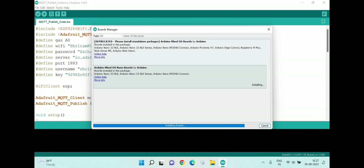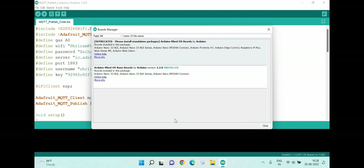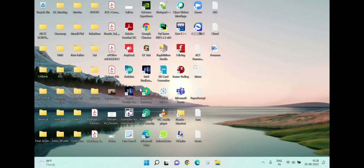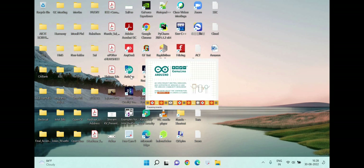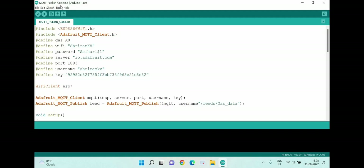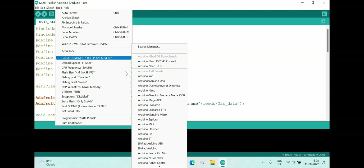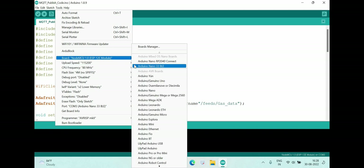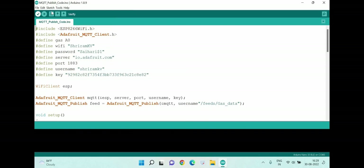It may ask for certain permissions — you need to accept. Once the installation is complete, close the Arduino IDE and reopen it. After reopening, follow the same procedure: go to Tools, Board, Board Manager, and select Arduino Nano 33 BLE as your board.